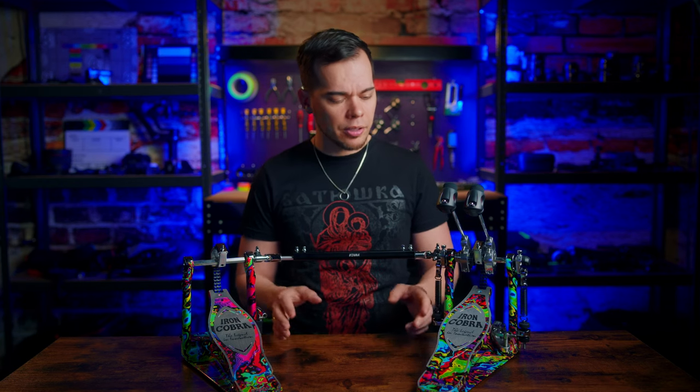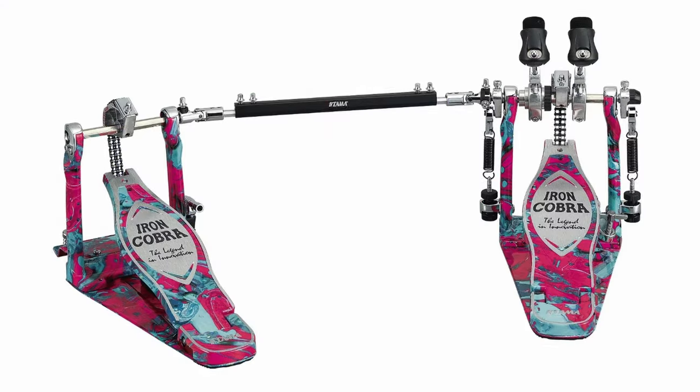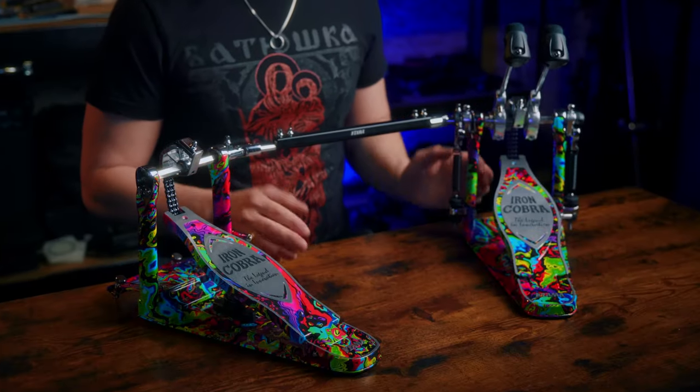Tama turns 50 this year and to celebrate they released a limited run of the pedal every drummer knows — the Iron Cobra. Specifically their 900 series Iron Cobra, which is Tama's flagship model, available in two different colors: Marble Coral Swirl and Marble Psychedelic Rainbow, which Tama sent me to review. So let's check it out.